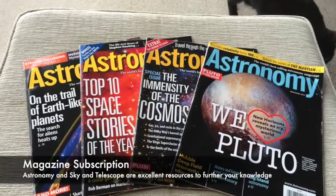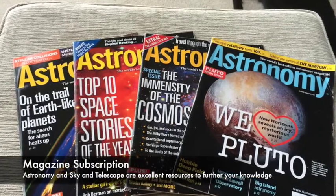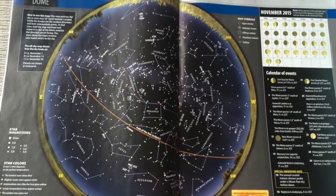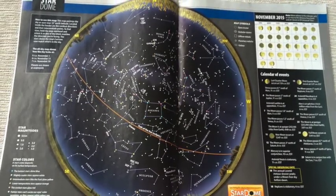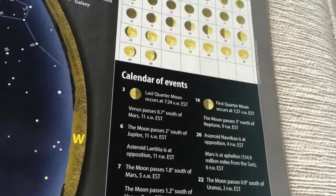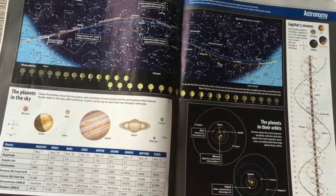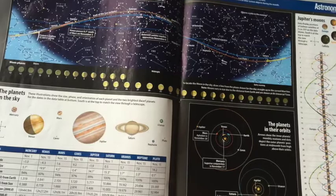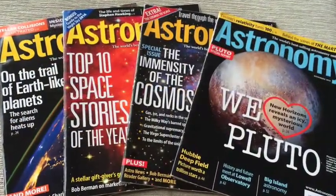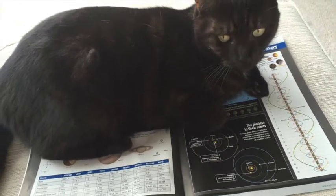Another great investment could be a subscription to a relevant magazine. I personally subscribe to Astronomy Magazine, but Sky and Telescope is another useful one. It can show you the layout of the sky for the month and different celestial events occurring that month. There are also really helpful articles to further your knowledge about astronomy and the most current research. You might find other members of the family enjoy these magazines as well.